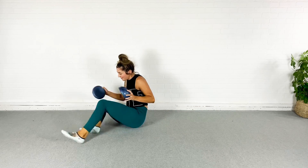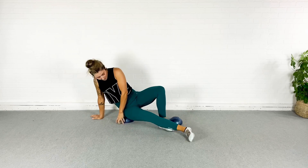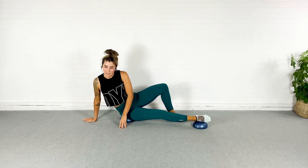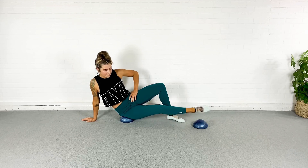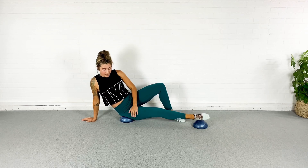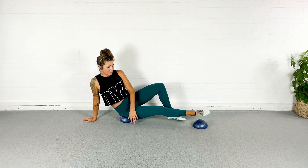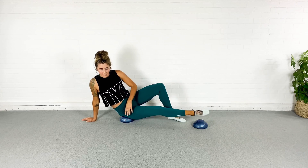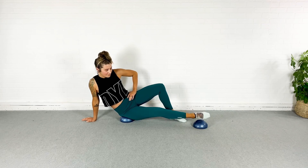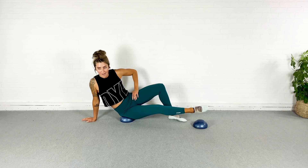I'm going to sit my bum on one BOSU — we're going to the opposite side. The other leg's foot is just going to sit up on top and we lift. Remember, you have the option to drop down onto that elbow. I'm going to stay up here, at least for this first part. Core must stay engaged so I don't fall off my little pod.